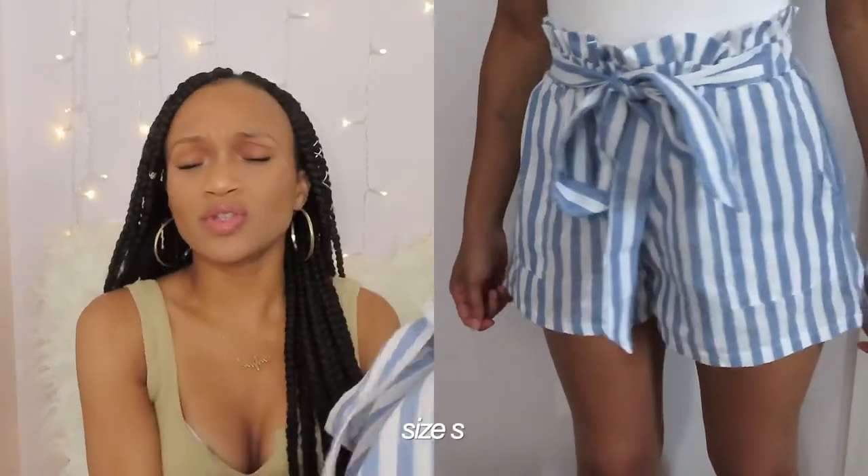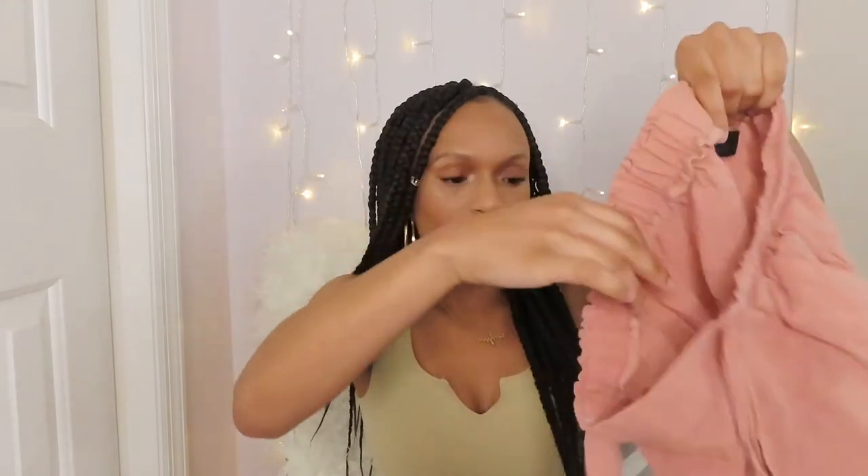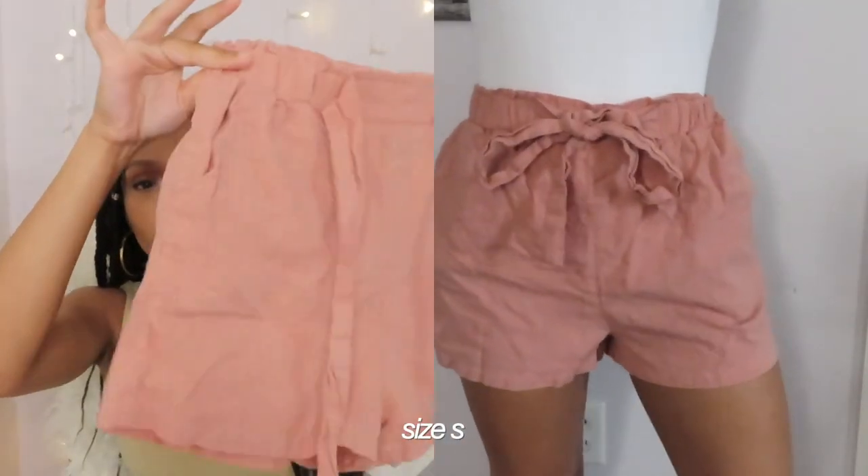My camera died, so sorry if the lighting has changed, but next I'm getting into some bottoms. The first set of shorts I'm going to show is these blue and white striped shorts — I absolutely love striped patterns, I feel like they're really flattering. These are a size small and I intend to wear them with like a bodysuit. I have another pair that's pretty similar — just pink flowy shorts with a belt at the front. I'd style those the same way with a white slim shirt and some sandals, which I think would be a really cute fit for like a restaurant.